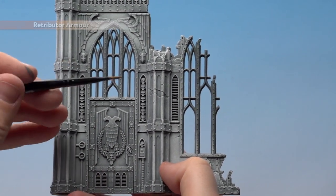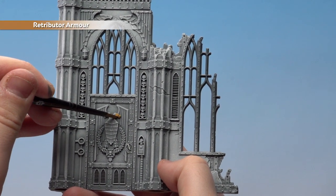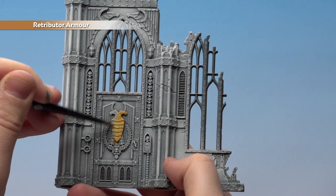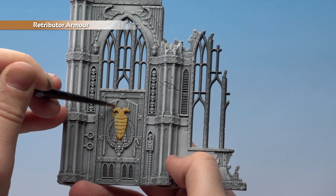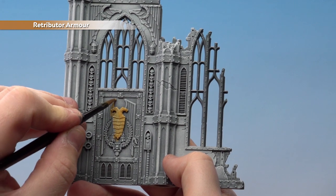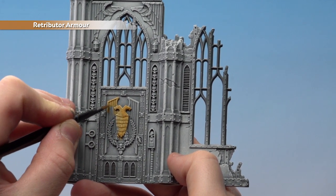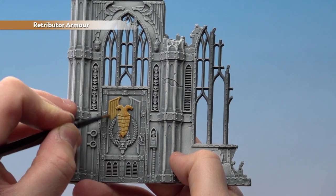With that dry brush done, we're now going to use Retributor Armour and start picking out the gold details. Slightly thin it down so it just flows into those recesses a bit easier — probably about two parts paint to one part water. When I get to some of the finer details I'll move to a smaller brush. Currently I'm using a medium base brush but I might switch to a medium layer brush.